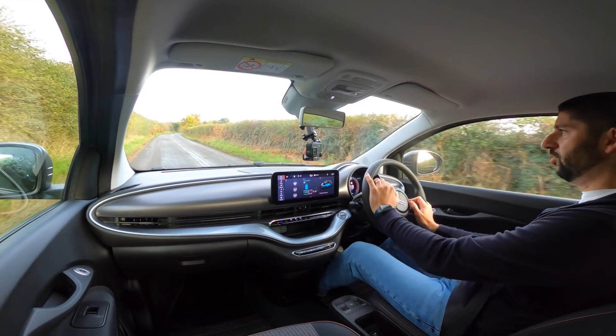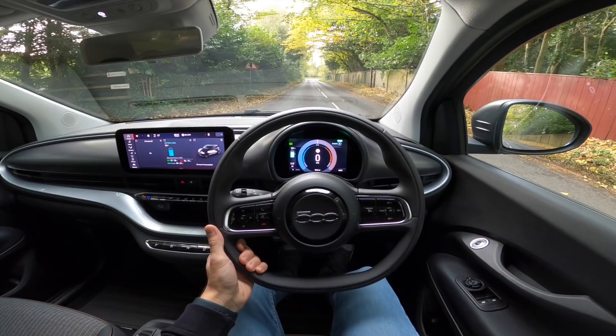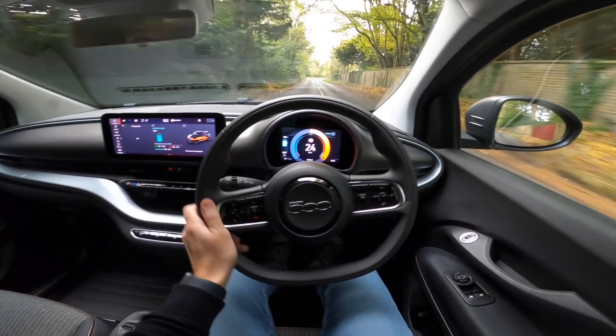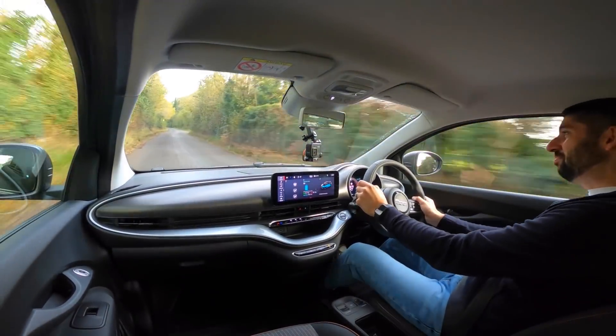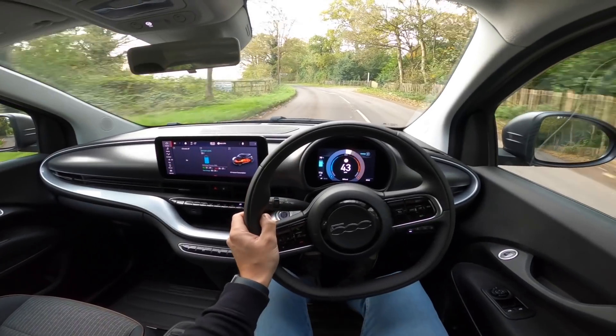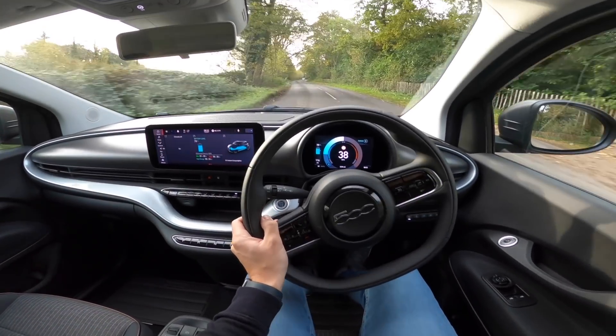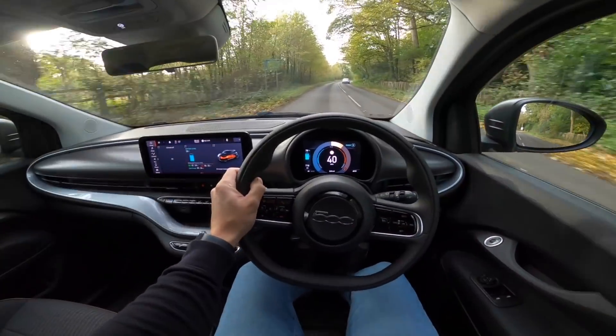What I want to do is see what this acceleration is like, because 0 to 60 is in 9 seconds and it's electric so we should get some torque. I'll tell you what, that's pretty nippy. It does die out when you get past around 40 and it starts to try a little bit harder.